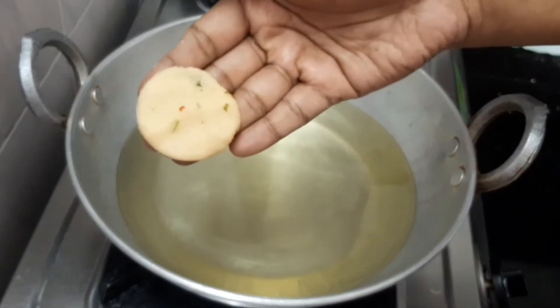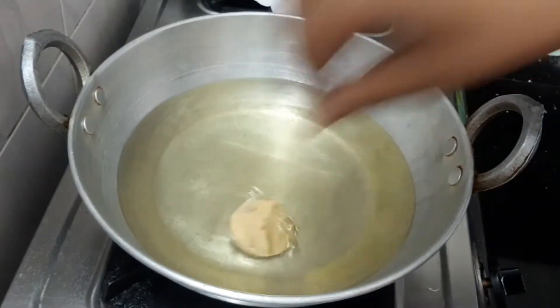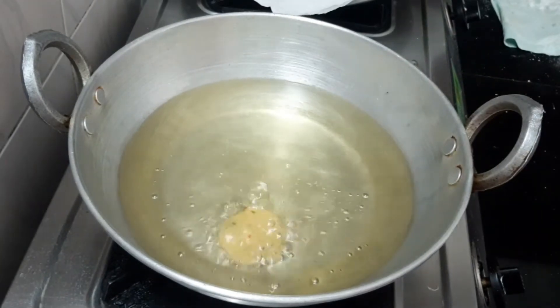Deep fry them — oil them and put them on the side of the pot.